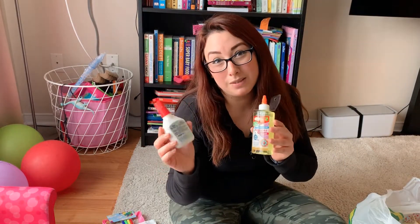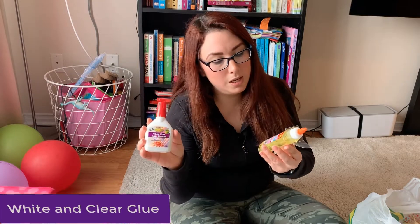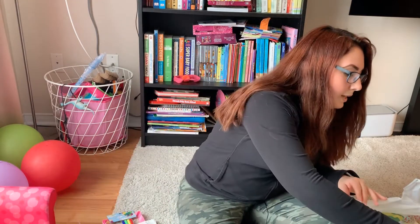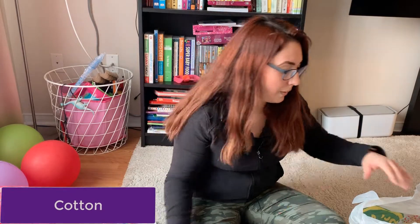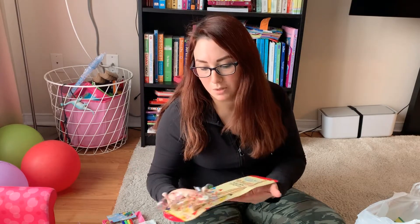I ran out of some glue, so I bought her some white glue and some clear glue. We are also planning to plant some beans so she can see how the plant grows, so I'm getting some cotton for that. When we go for walks, she's really interested in pinwheel things — I think we're going to put them on the front yard so she can see how they work with the wind.